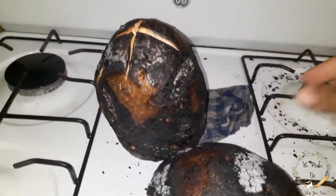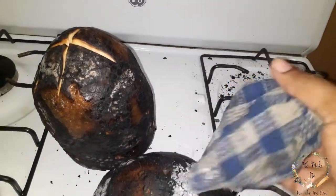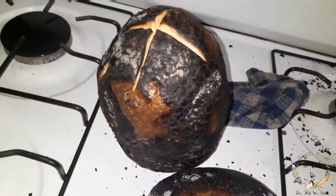This is why I mentioned that you need an old cloth, because this is what your cloth will look like after you are finished roasting the breadfruit. Now I have my two roasted breadfruits here.